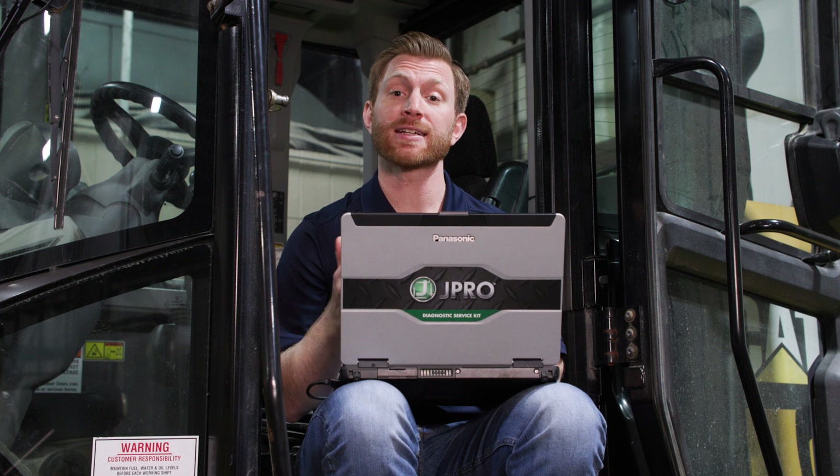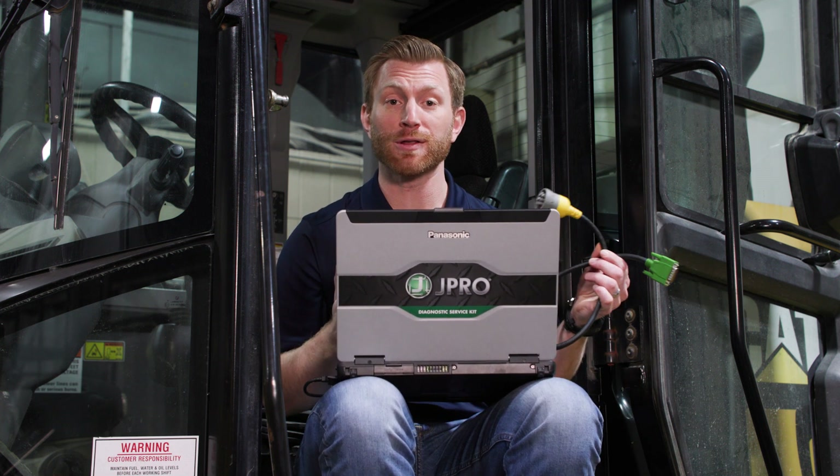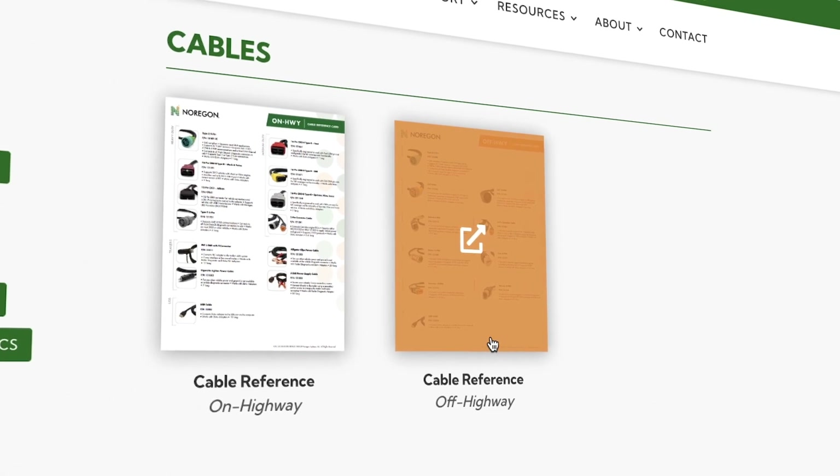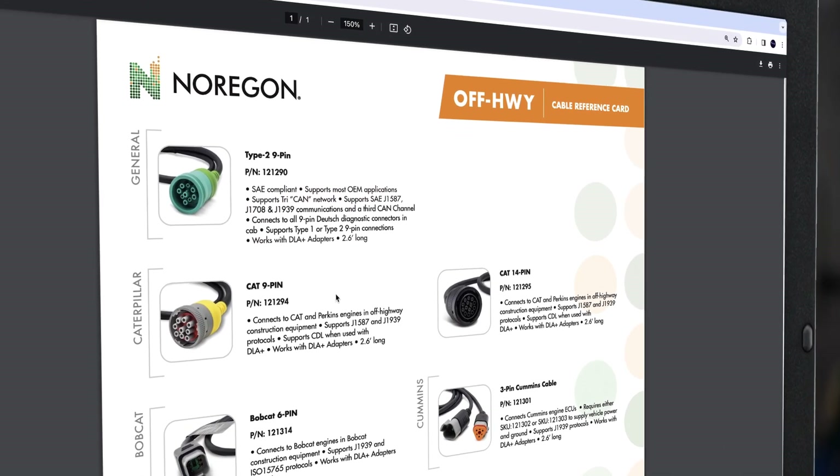First, we need to select the correct cable. For instance, we've got our CAT 9-pin cable for this front loader. If you're unsure of what cable to use, please check out our cable reference guide located on our website.